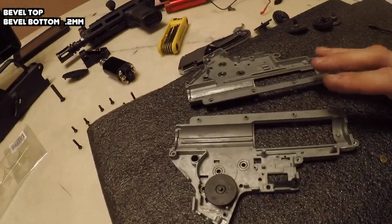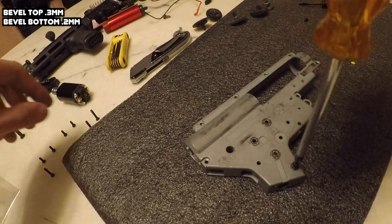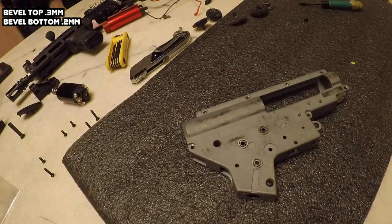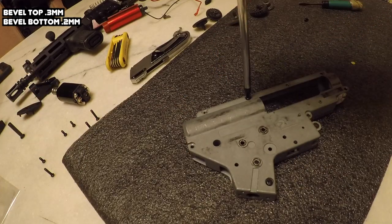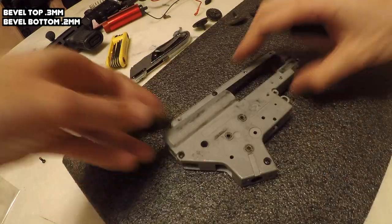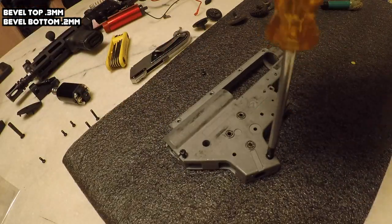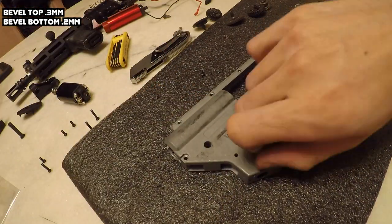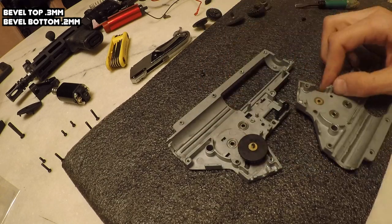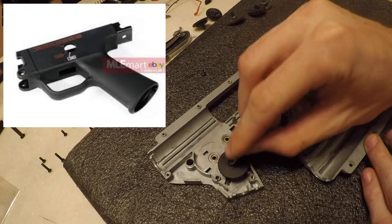On this MP5 build, my shimming process is a little bit different. Once I'm done with all the gears, next I'll take my motor and the pistol grip and adjust the height of the motor to get the best angle of engagement between the pinion gear and the bevel gear. In this case I'm just going to have to adjust the height based off the sound, and I'm going to be going for more of a popping sound compared to a winding sound. Once the gun falls back together, the pistol grip is part of the lower receiver on this build.